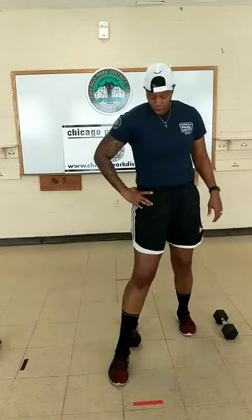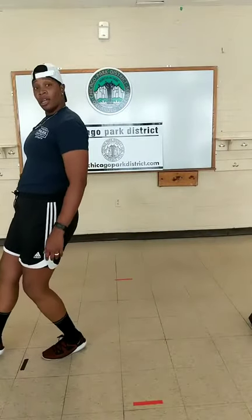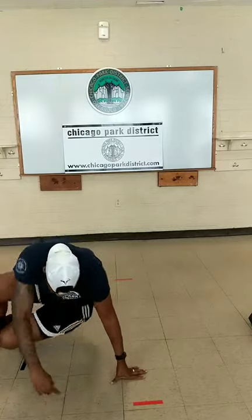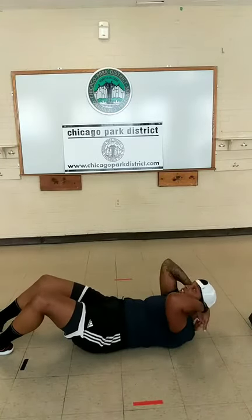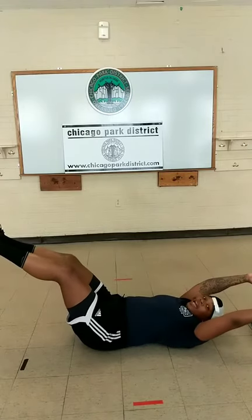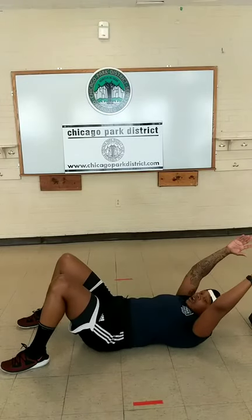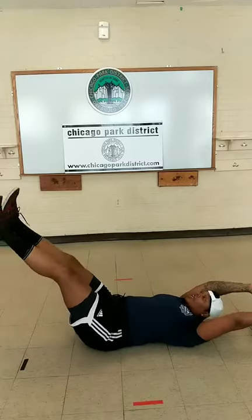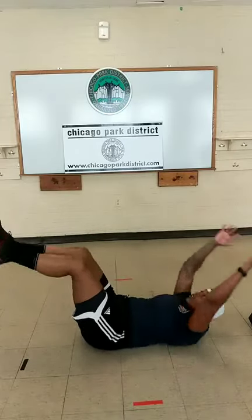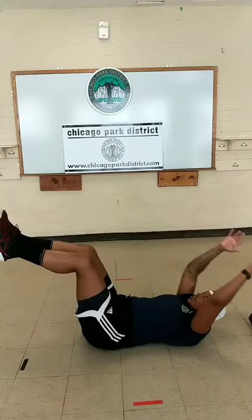Next two exercises will be on the floor. We have hollow hold with knee crunches — working our core and abs. Shoulder blades are not on the floor, legs are up at an angle. As we come forward, it's a crunch. If you can't hold the hollow, drop your feet down and simply do crunches. Begin. Ten seconds. Time.